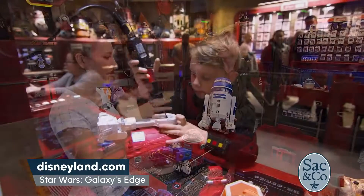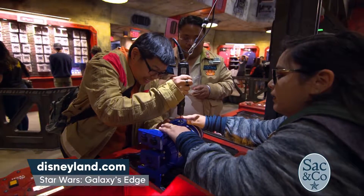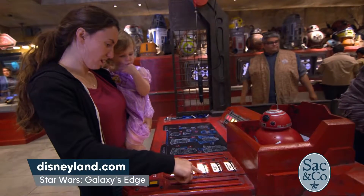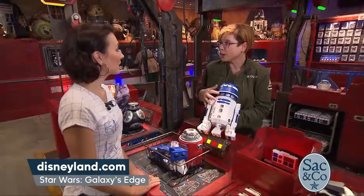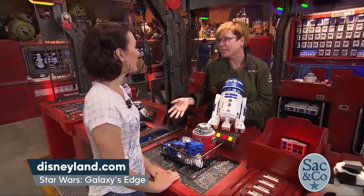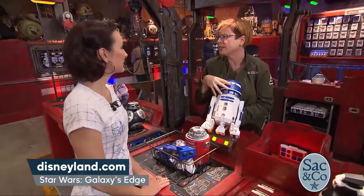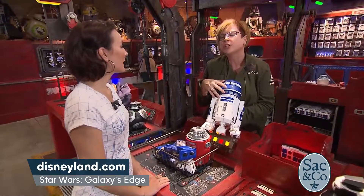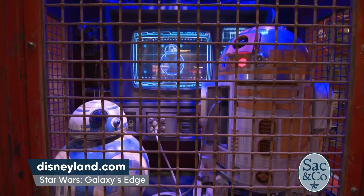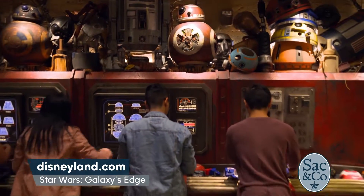So if people want to come to the Droid Depot, give some advice — should they plan ahead, go online and look before they come? It's really about your own journey. If you want to build your droid and take it around the land early, that's great. If you want to come later in the day — go on Smuggler's Run, go to the cantina, and then come build — that's fine too. It's really what you want to do for your day and the experience you want to have with your droid on Batuu.